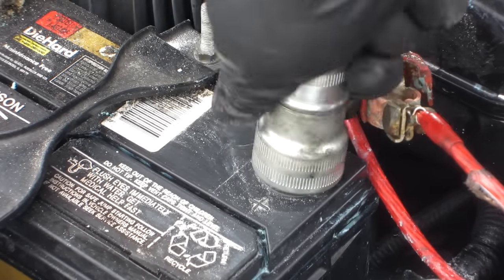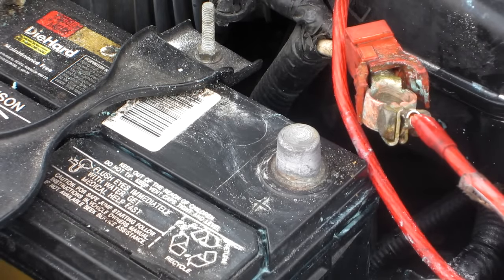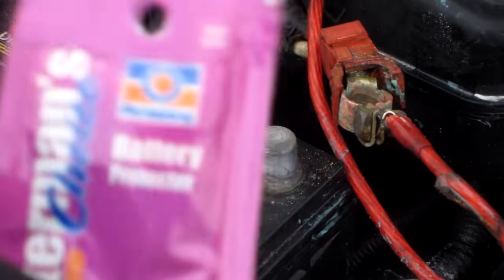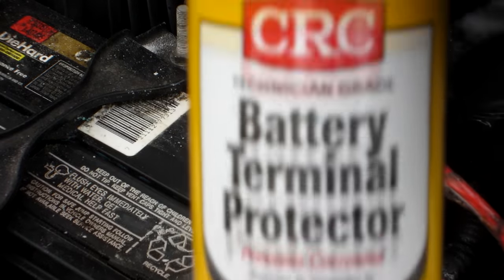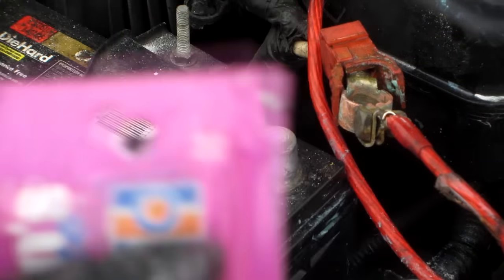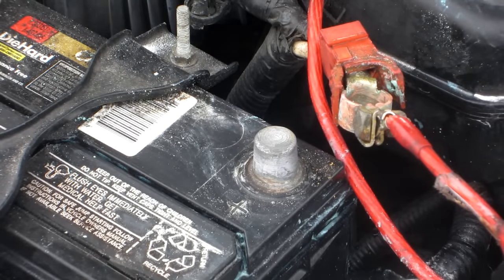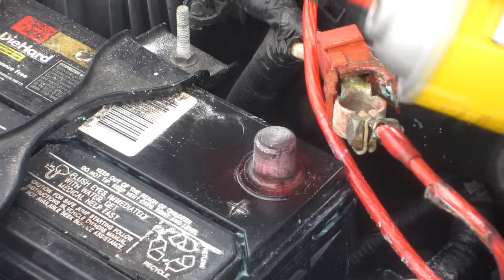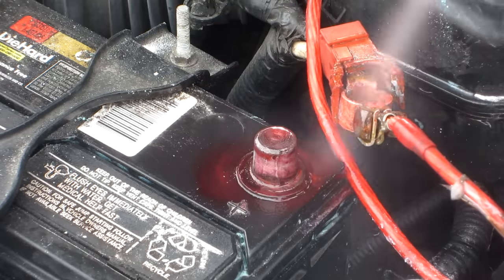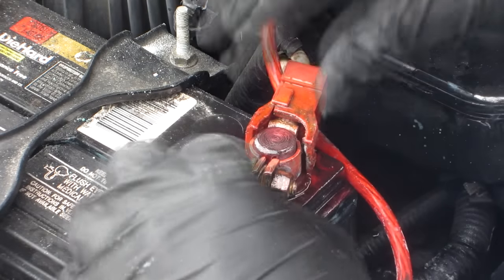We have the same tool — I just got this at the parts store. Just take it and put it right on there to clean it all off. There are two different protectors you can get: a powdery protector that's a goop in a package, or you can buy the can spray. I tend to use the can spray instead of the gel. Spray it on there.